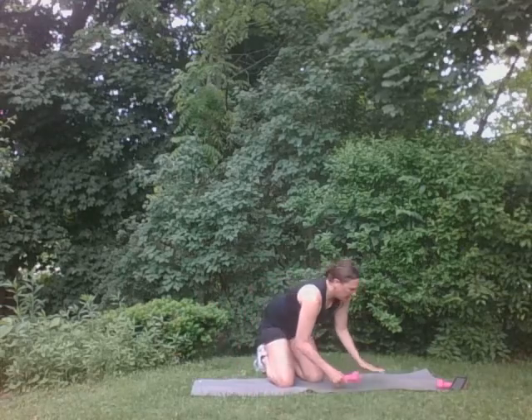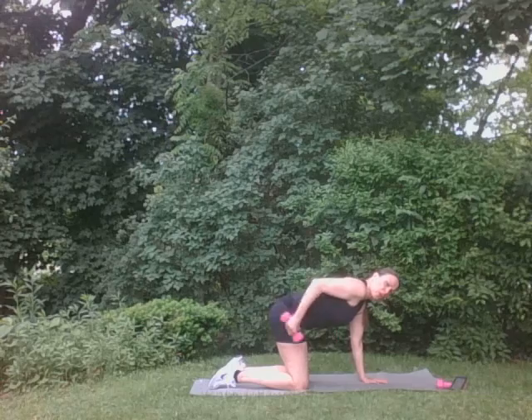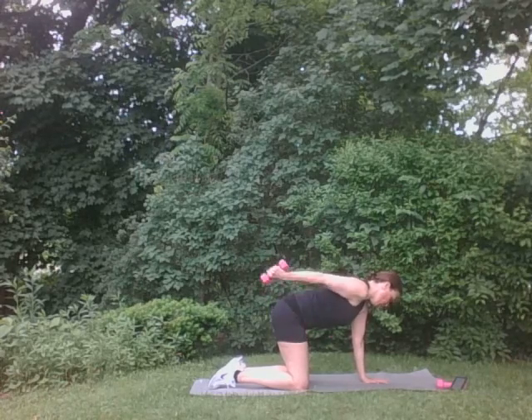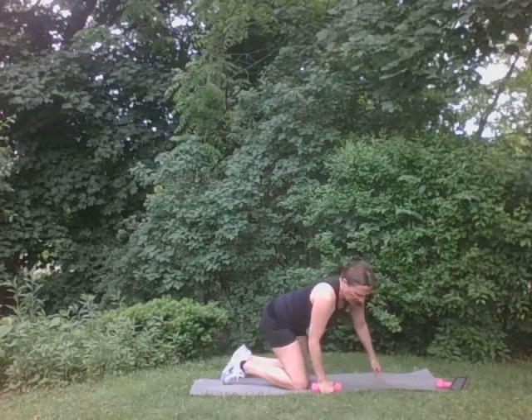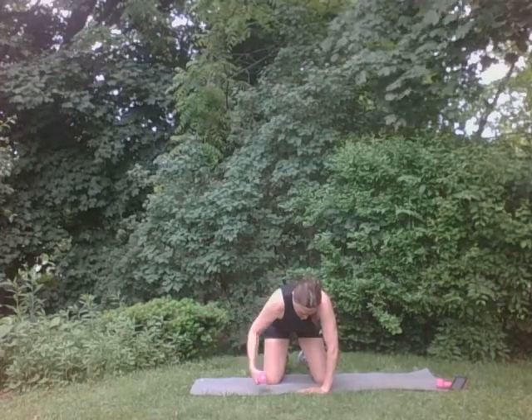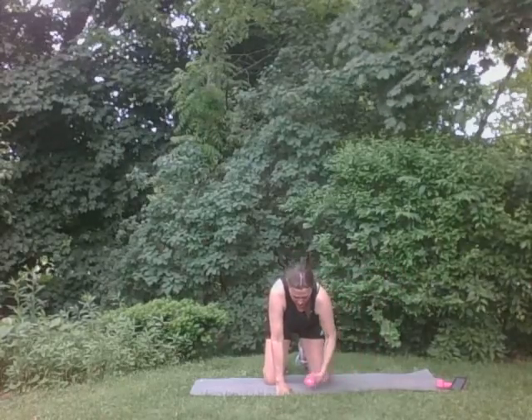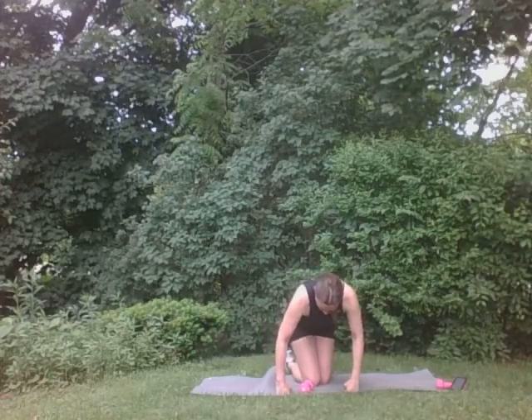Other side for ten. Ten, nine, eight, seven, six, five, four, three, two, one. Good. Come right here. You're going to come up and back like a fly, but with your arm curled a little here, for five. Five, four, three, two, and one more. Good. Other side. Five, four, three, two, one. Perfect. Good.